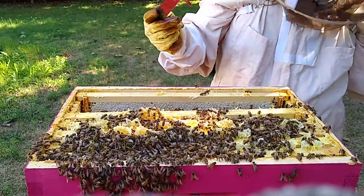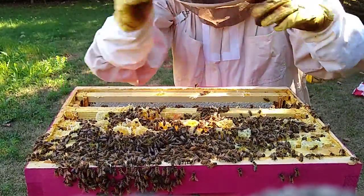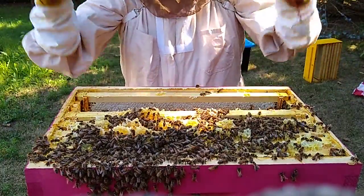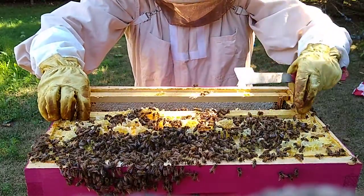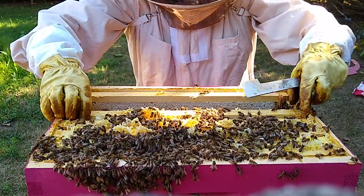I might take a break and take these two supers off, put an empty on the bottom so there's somewhere to drive those bees down into — because they're just pouring out at the top here. I need more room to work.